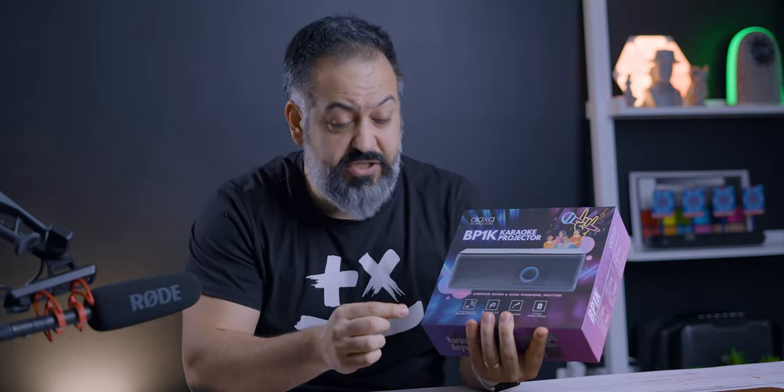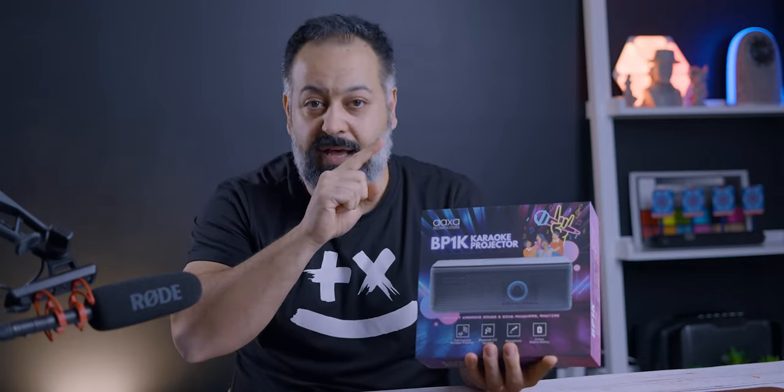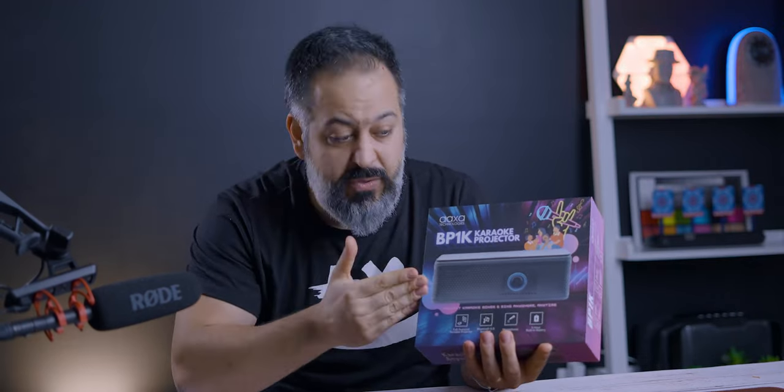What's up everybody? My name is Sean. Welcome to my tech channel. Today I'm checking out a product that I've never seen anything like before. It's basically a fully functional and portable projector that happens to have a microphone inside that you can use as a karaoke machine.